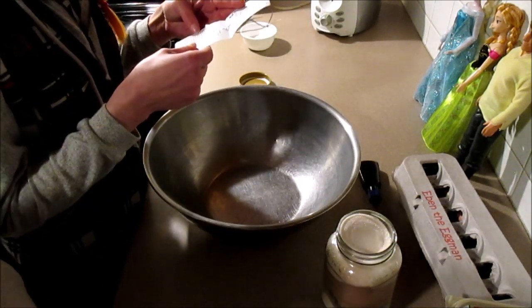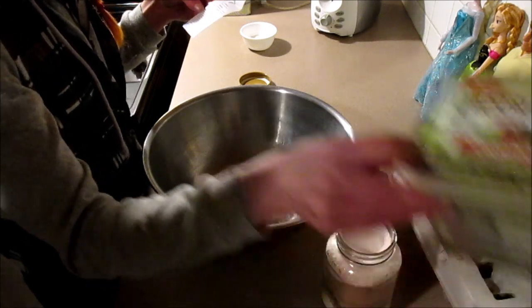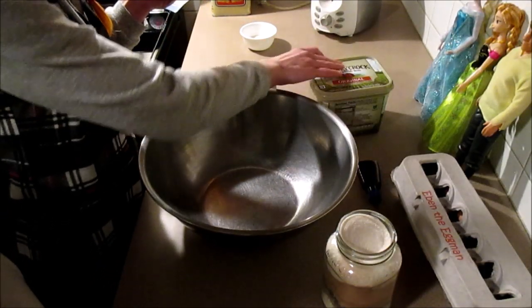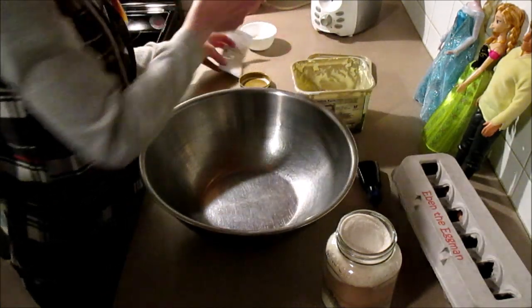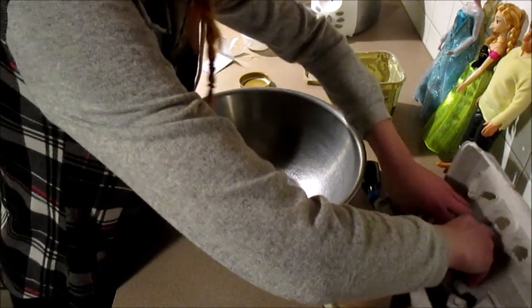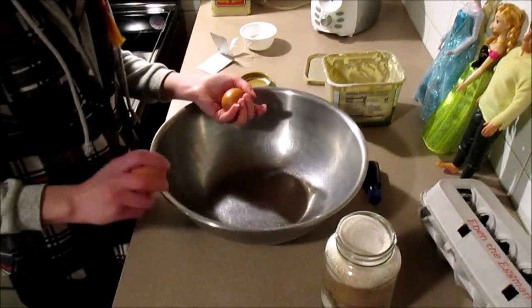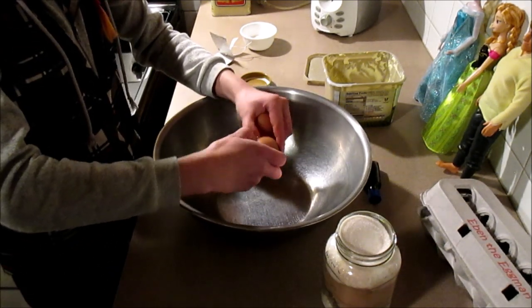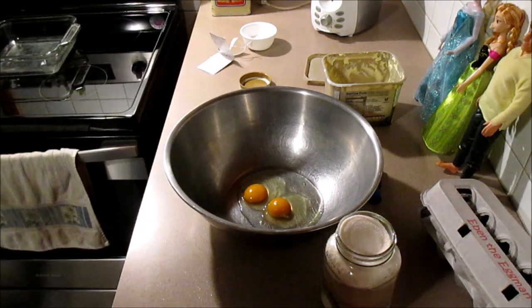So we're supposed to combine six tablespoons of butter with three eggs and one and a half teaspoons of vanilla. So I'll crack the eggs first. Again, we're one egg shy, but I don't think it's going to make that big of a difference. Beautiful egg cracking, Shelly.